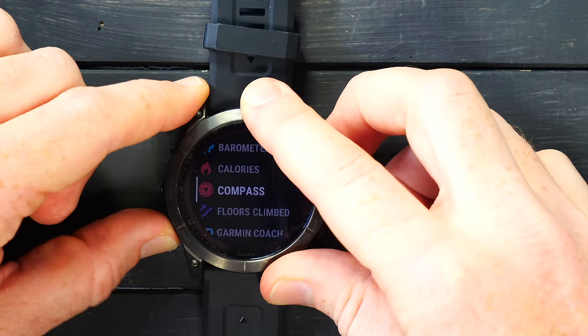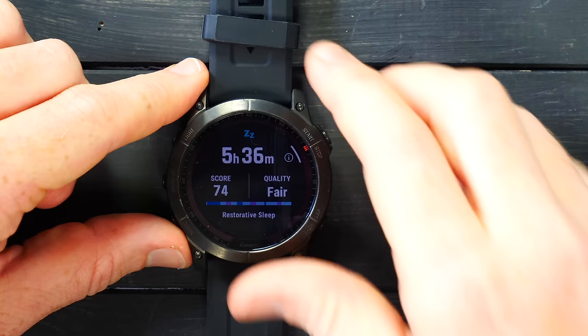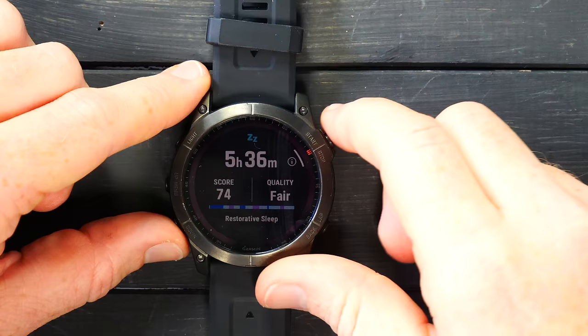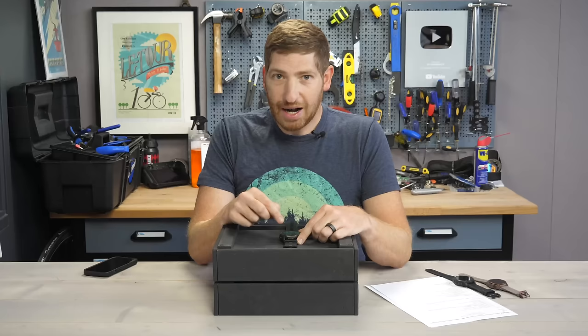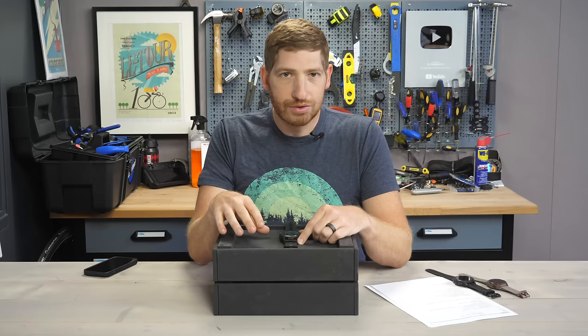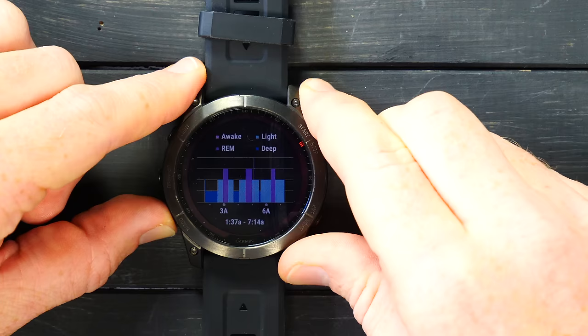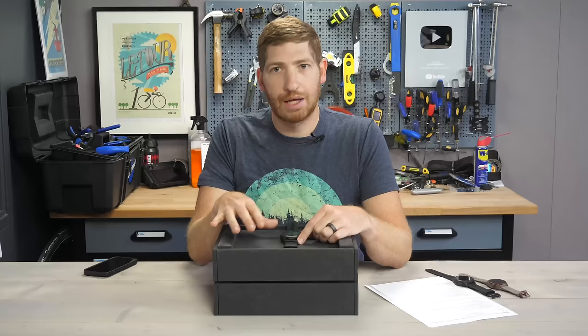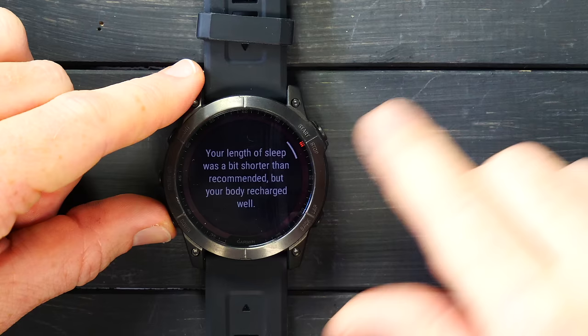One last thing here is the sleep capability. Opening the sleep chart, I can see last night I had 5 hours 36 minutes of sleep, a sleep score of 74, quality 'fair,' and restorative sleep noted. Pressing the upper right button gives a message about what my sleep was like — my exercise yesterday led to good sleep. I find these messages are actually really spot on. Going down, I can see time periods for being awake, REM sleep, light sleep, and deep sleep. I don't put a ton of faith in these estimates since even gold-standard scientific methods are only about 85–90% accurate. I'm mostly looking at total sleep. There's also a recommendation: length of sleep was a bit shorter, but my body recharged relatively well.